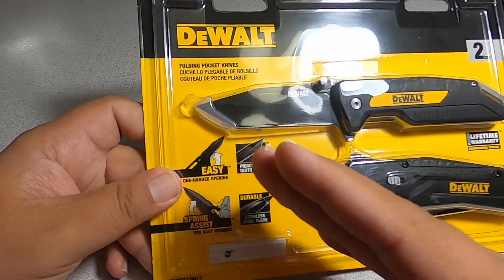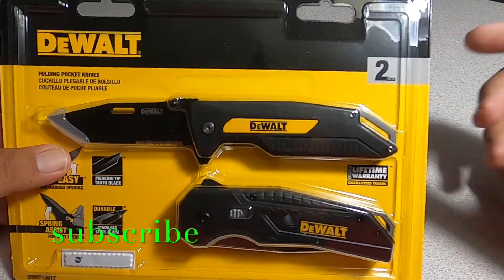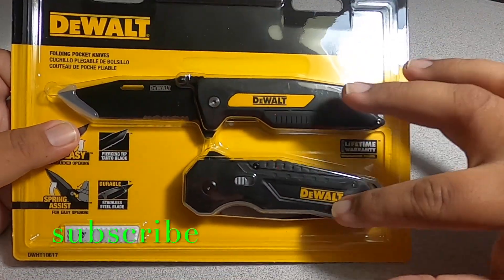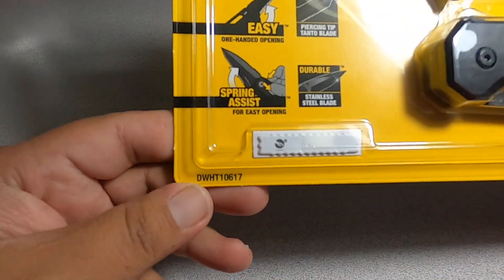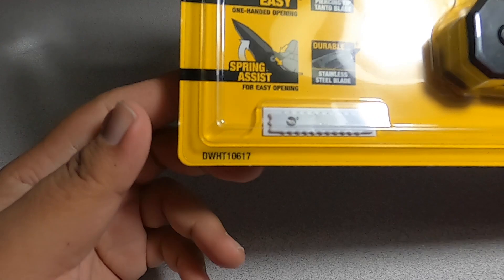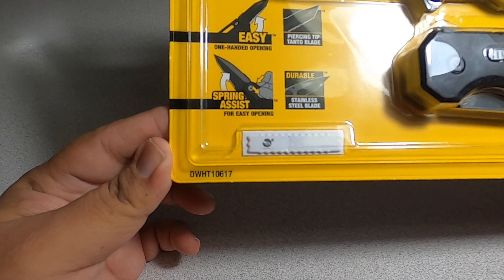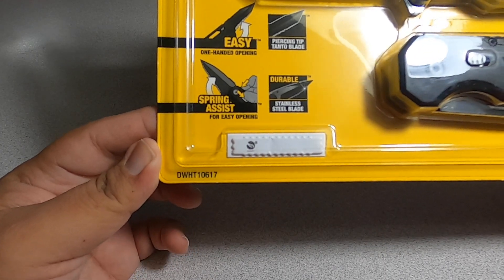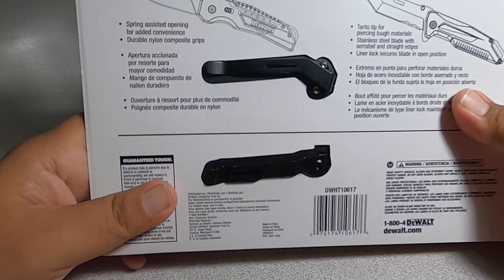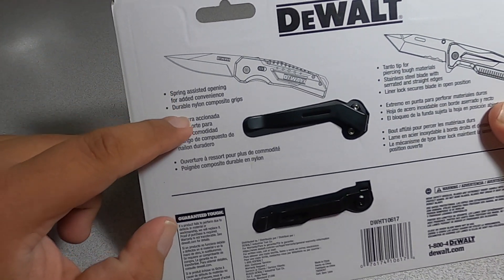It is a two-pack, so obviously there are two of them and they are different. We have model number DW-HT10617. The back says spring assisted opening for added convenience.